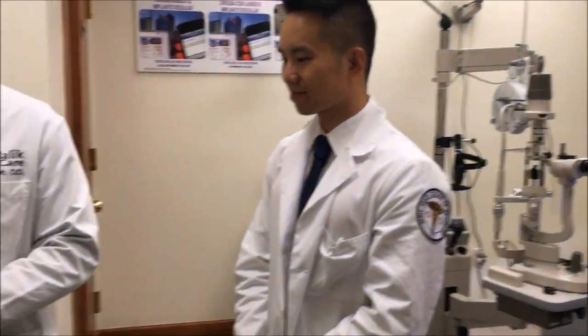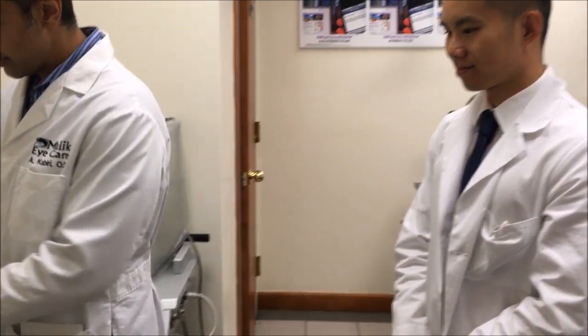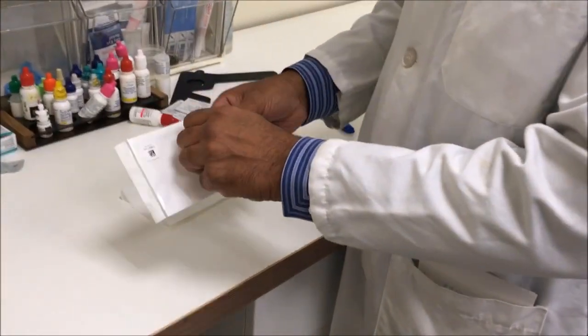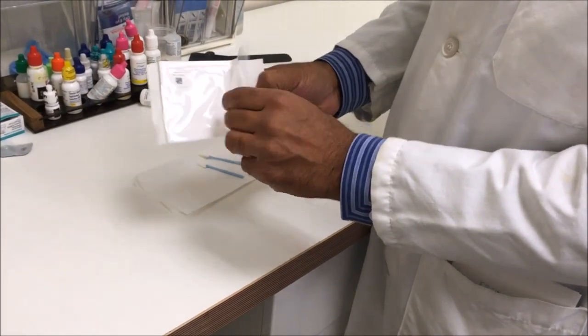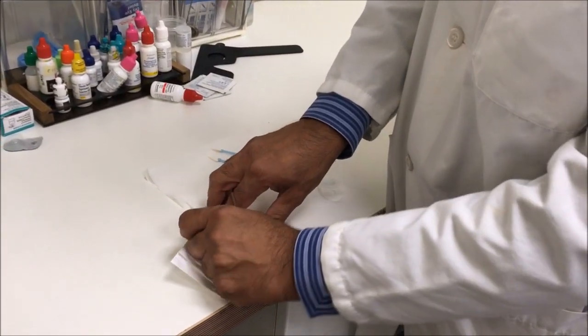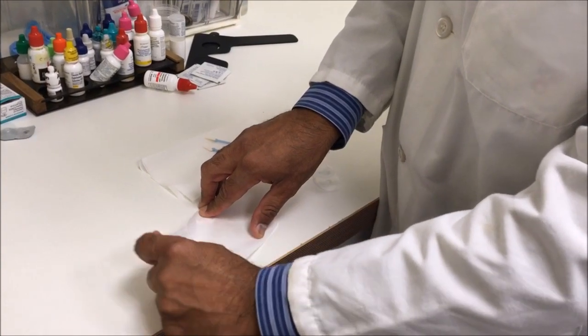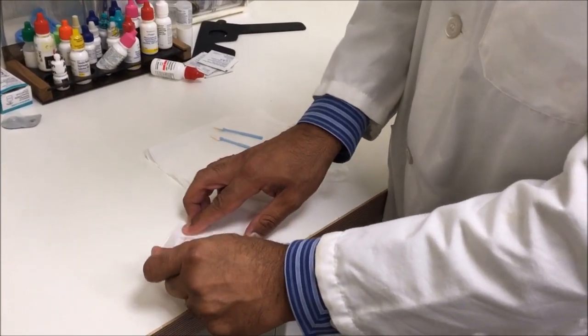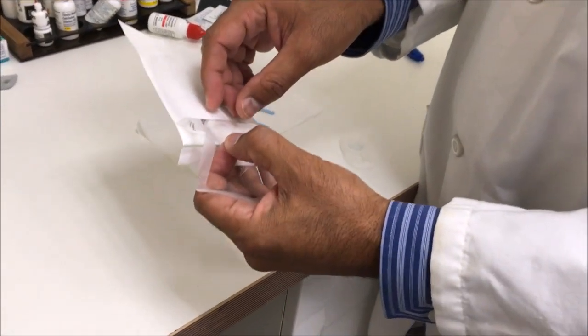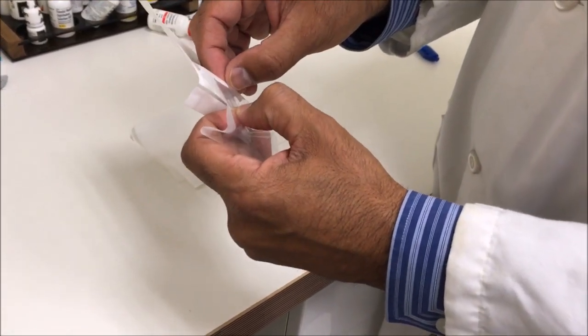I have as my assistant today Wex Wong, Suni Fourth Year Extern, so he and I are going to do this together. We're going to open this. You do want to be careful when you open these — open them slowly. The product is very very light and should a light breeze catch it, you could lose it. The side that's down in the package stays down on the cornea.